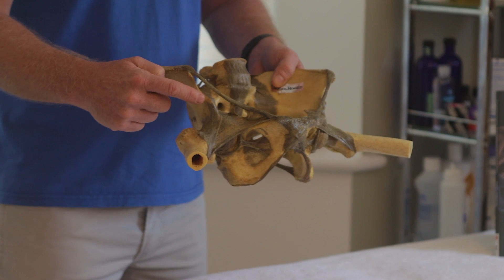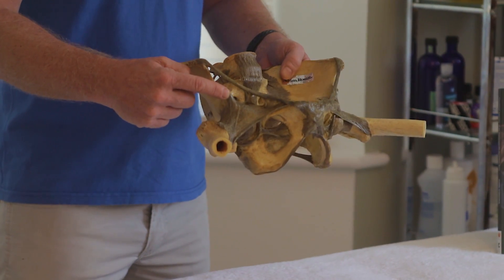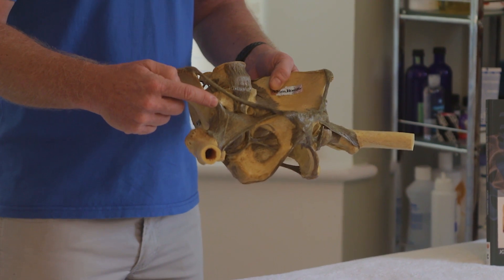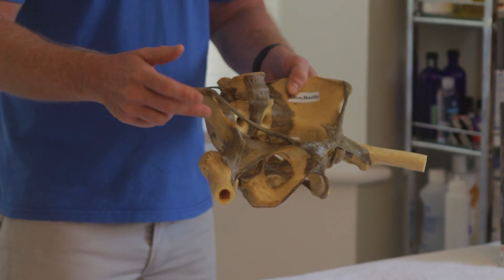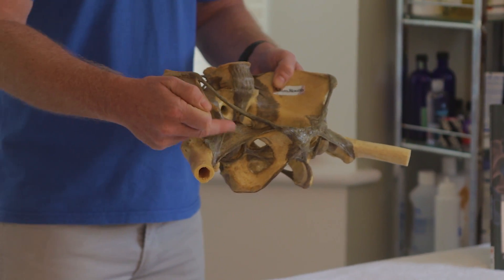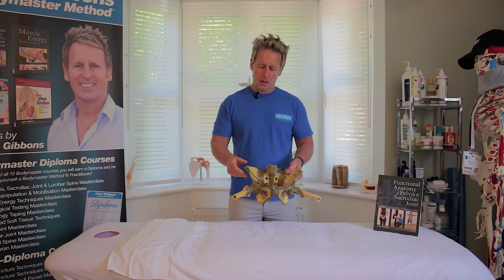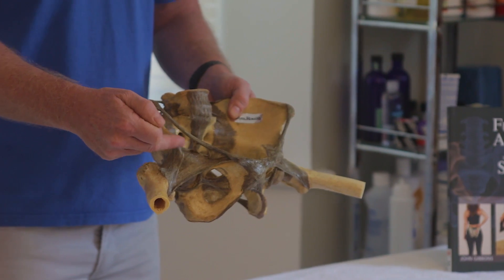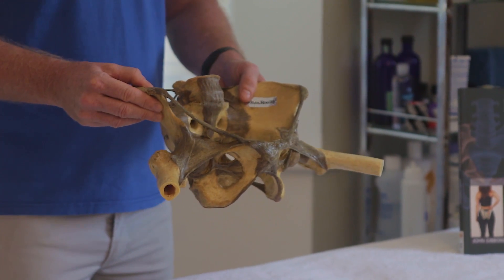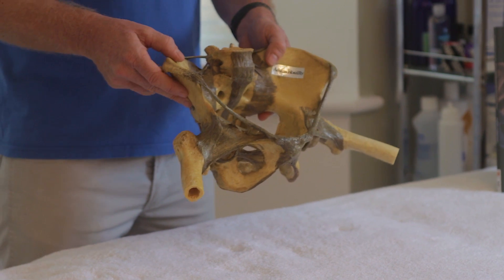Below the ASIS is the bony landmark called the anterior inferior iliac spine, which is one of the attachments for rectus femoris — a hip flexor and part of the quadriceps group. Directly underneath the inguinal ligament is a space where the psoas muscle comes through conjoined with the iliacus. There are also other structures here like the femoral artery, a branch of the iliac artery which is a branch of the descending aorta. The femoral nerve comes underneath here from L2, L3, L4, supplying the quadriceps. We also have the femoral vein returning as well. This area of the ilium is called the iliac fossa, where the iliacus muscle attaches.